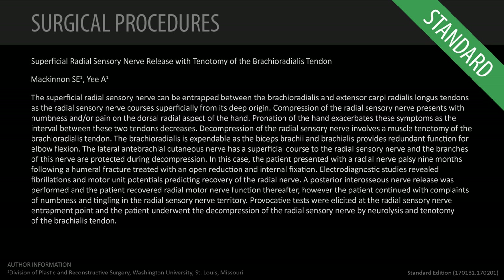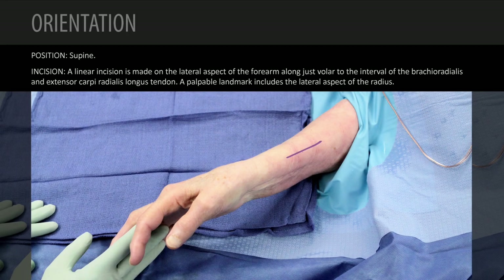This video is of a radial sensory nerve decompression on a patient who had a proximal humeral fracture. Over time the nerve regenerated and she recovered motor function. We did do a decompression of the posterior interosseous nerve, but over time she developed neuropathic pain in the radial sensory nerve distribution.